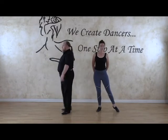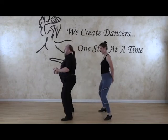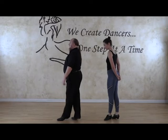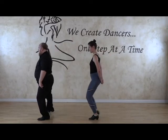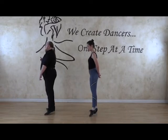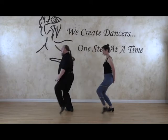Okay, we're going to do all that now. So we have one, two, three, four, five, six, seven, eight — one, two, three, four, five, six, seven, eight.